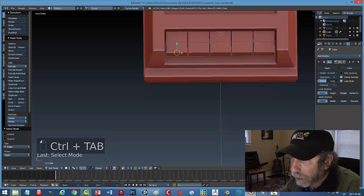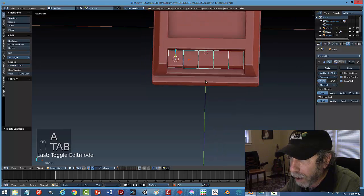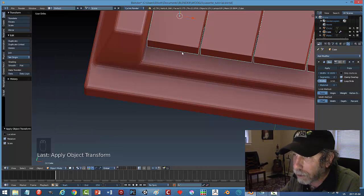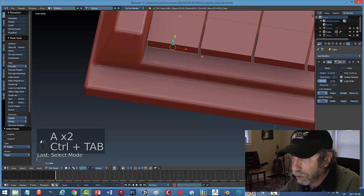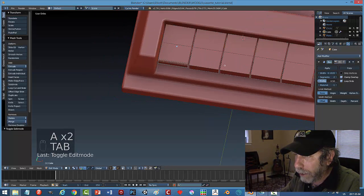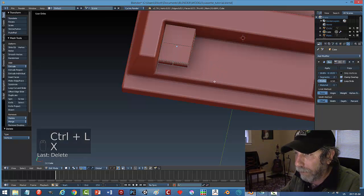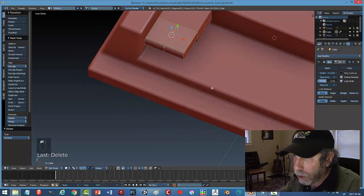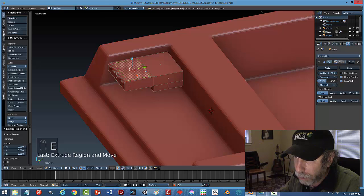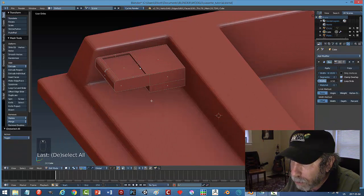I want to try something else with the button shape. Grabbing these two faces, Ctrl+B — I want to really round off the front of this. That didn't take well because I need to apply object rotation and scale first. Let me try again. I'll redo just this one button: select that face, I to inset and bring it in a certain distance, E to extrude and pull it down — that's the recessed center of the button.